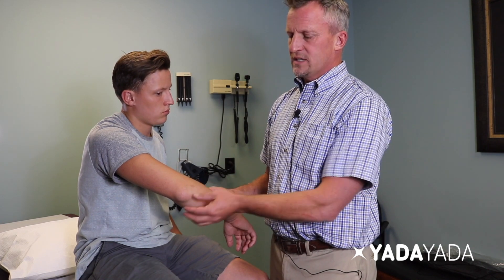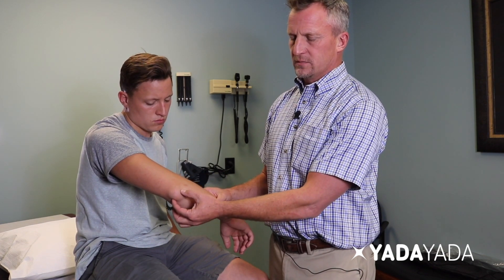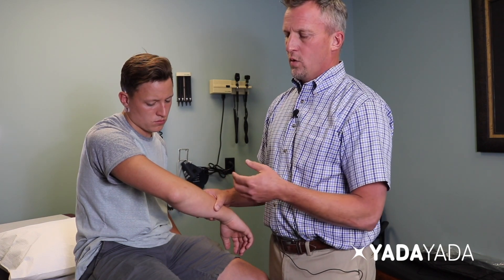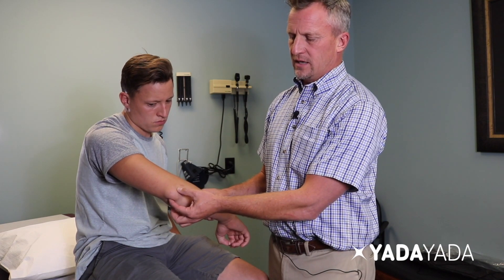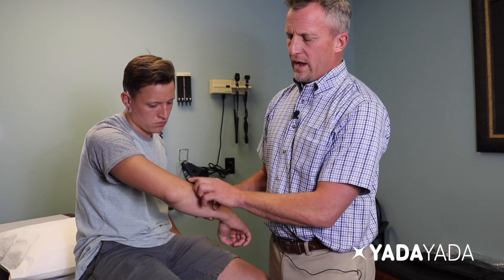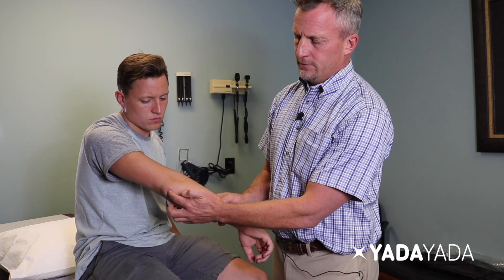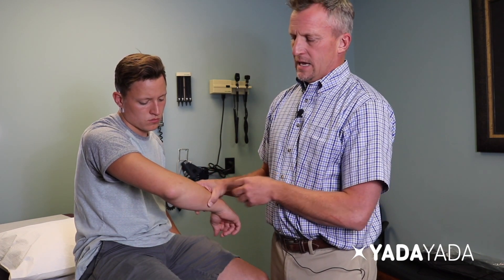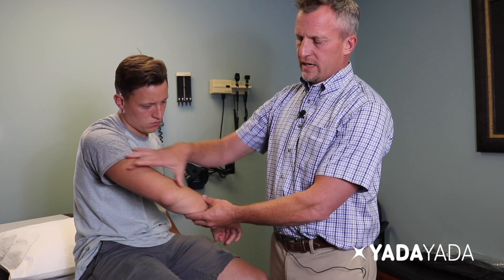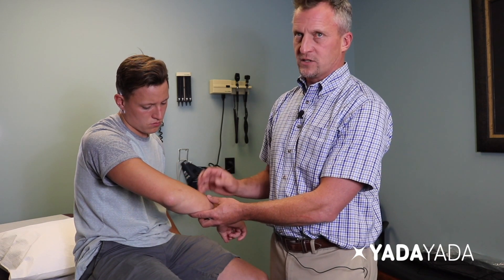Some potential diagnoses besides olecranon bursitis could include, but not be limited to, a gout deposit — gout has been known to cause soft tissue masses in this area — or rheumatoid nodules, as individuals with rheumatoid arthritis can get a soft tissue mass here. I believe this to be an olecranon bursitis because of the trauma and that very fluid appearance. When tapping it, it has more of that water balloon appearance and does not appear to be infected. Bones, ligaments, tendons, and muscles all appear intact within normal expectations.